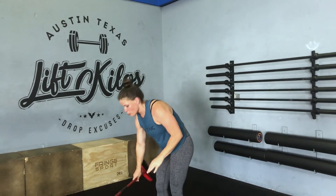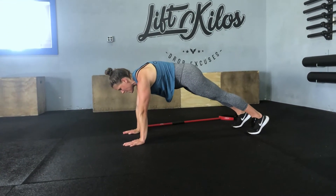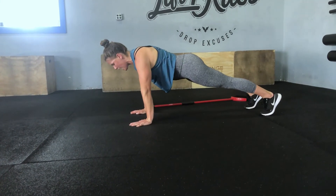The last movement we have today is push-ups. Nice hollow body — we want those elbows to track down beside the body and up.